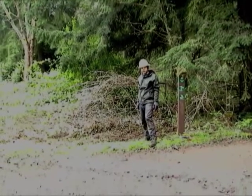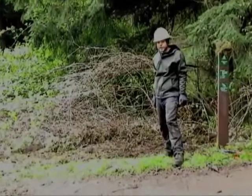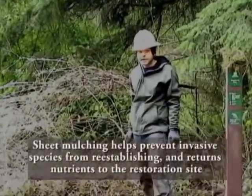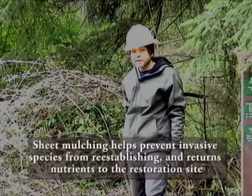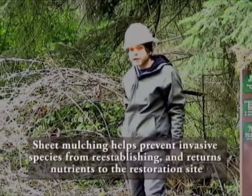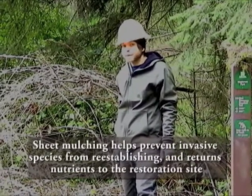Now that we went in and removed all the canes and pulled out all the root wads, it is a good idea to go back through and sheet mulch. Sheet mulching is important because it prevents any of the invasives that we left in the ground from actually coming back up. It is also a good way to restore some of the nutrients back to the ground from all the invasives that we pulled.